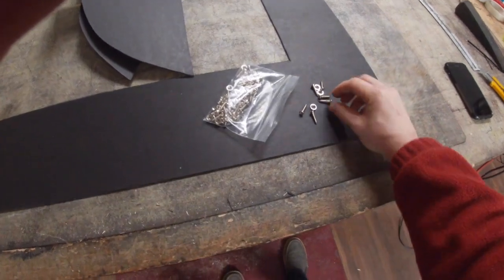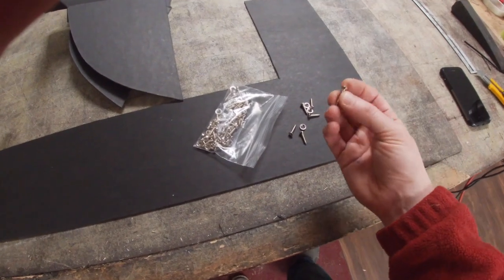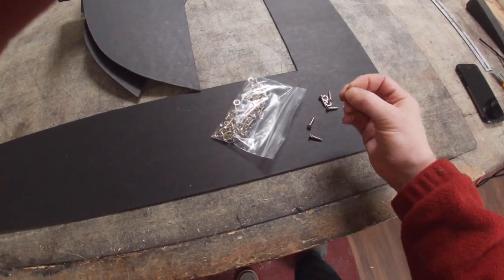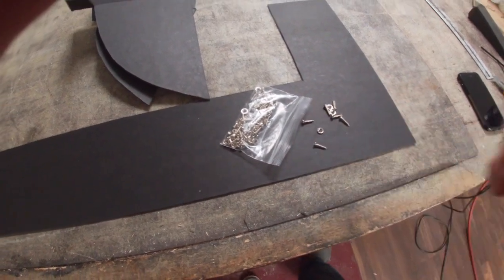All of our panel kits come with the proper number six Phillips oval head countersunk screws with the correct little cup washers that they had. You get a full set of those with every panel kit.